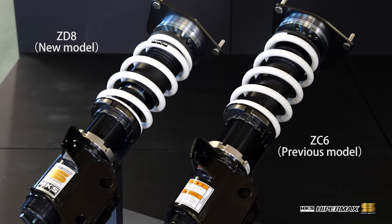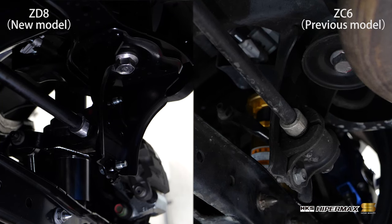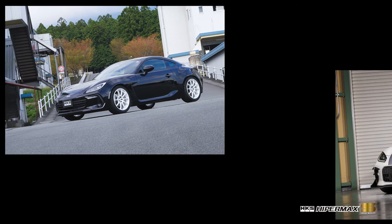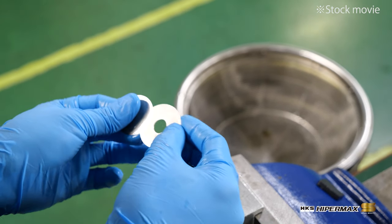The key to this new BRZ application is the differences between the new model and its predecessor. The new BRZ uses an aluminium front knuckle, and the rear anti-roll bar mounting is different from the previous model. These changes are also reflected in the GR86. HKS has respected the characteristics of each model and has created a specific application for each.